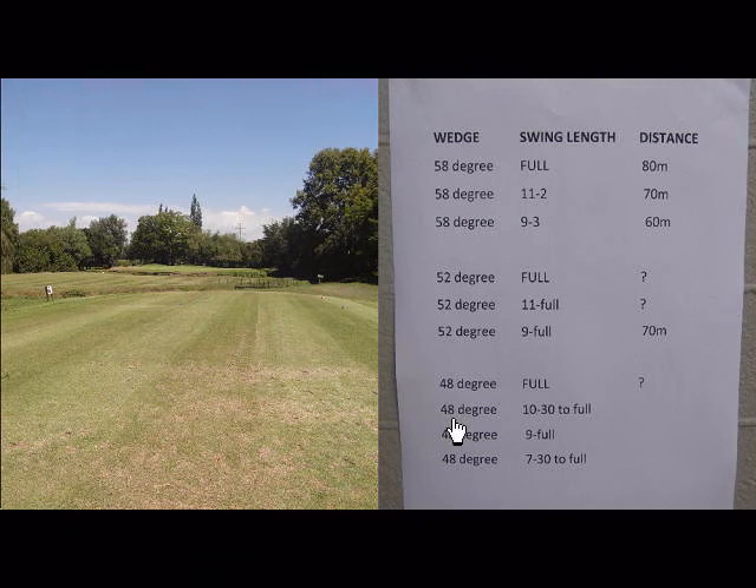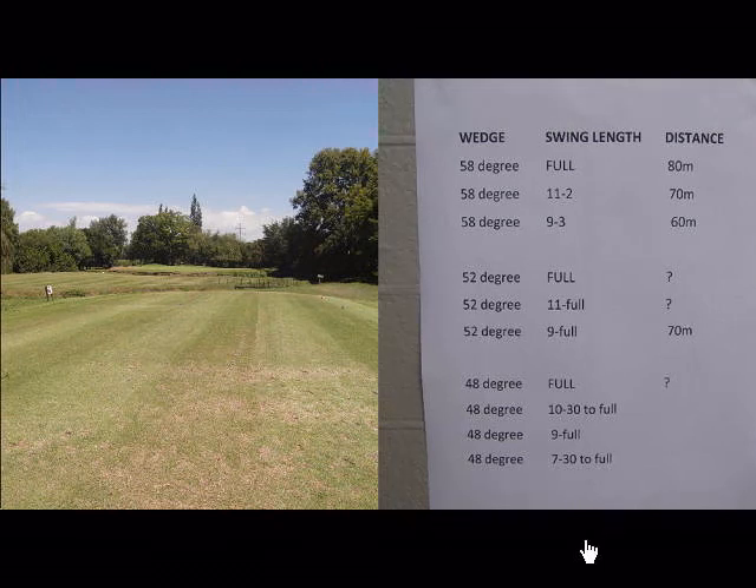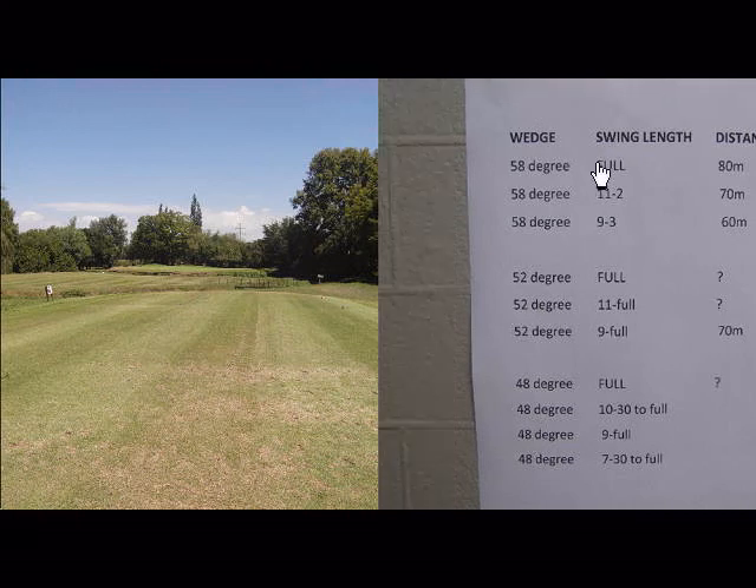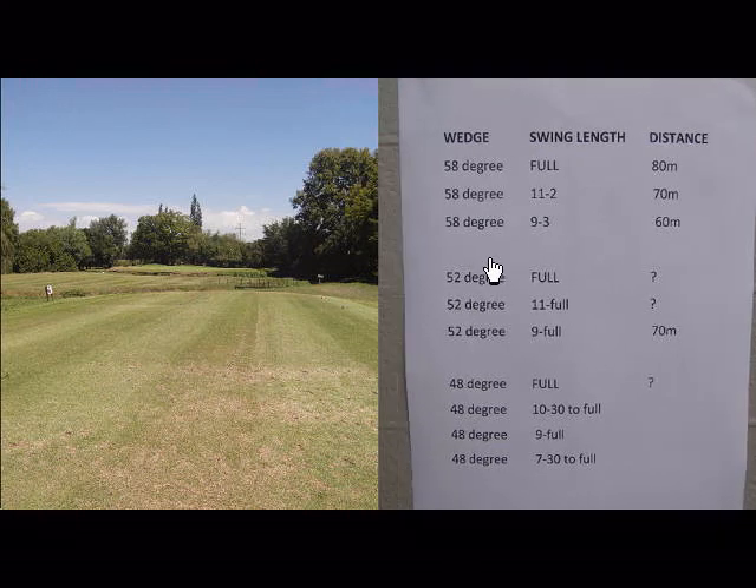A wedge chart is quite easy to make up — it just takes a little bit of time out on the driving range to actually get your different distances correct. You have one column with all your wedges, whether you carry four, three, or two wedges it makes no difference, and then you can decide how you want to play your wedges.